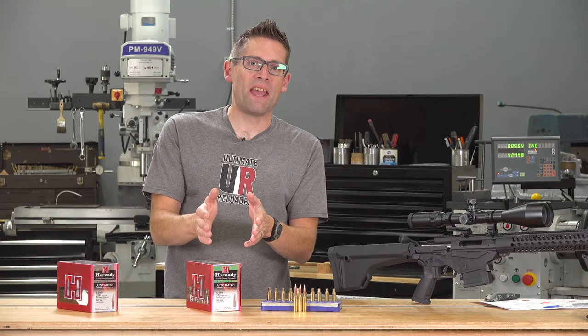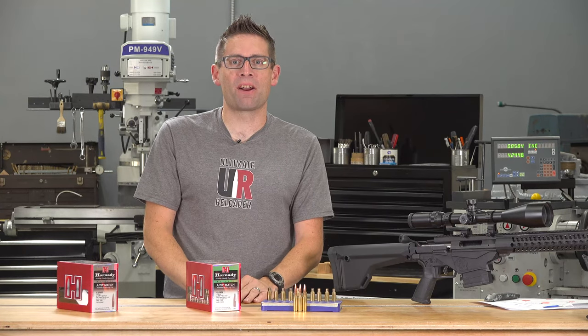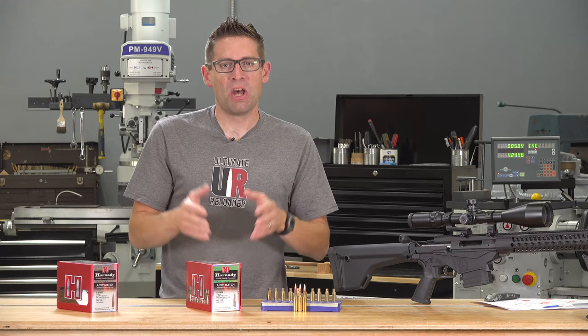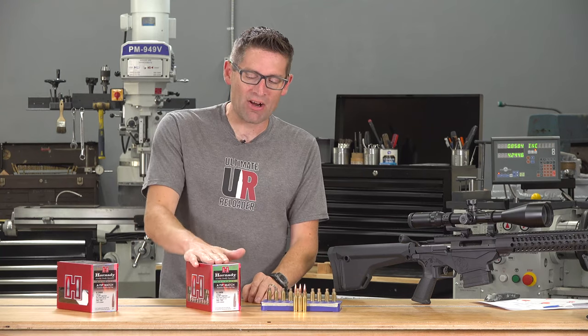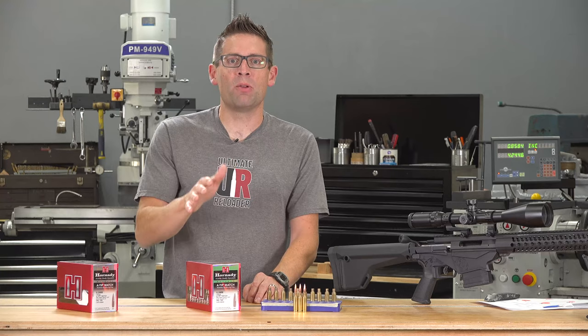I never thought I'd see the day when I did an unboxing story on bullets, but here it is. Gavin Gear here from UltimateReloader.com. In this video I'm going to give you my first look at Hornady's all new lineup of bullets called A-Tip. These bullets are amazing and what I've got here is Hornady's 135 grain A-Tip match bullets in 6.5mm.